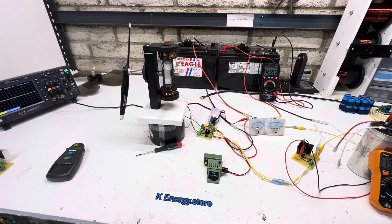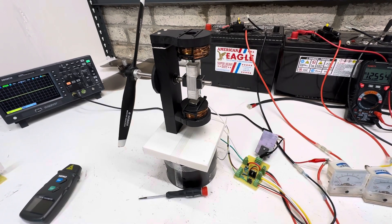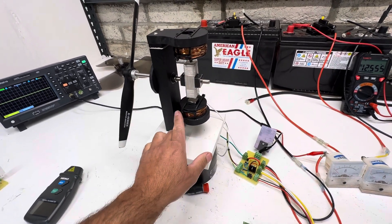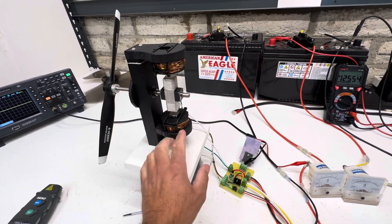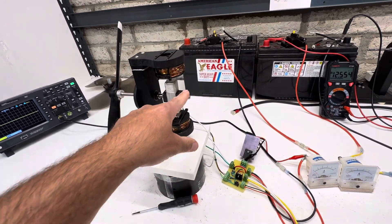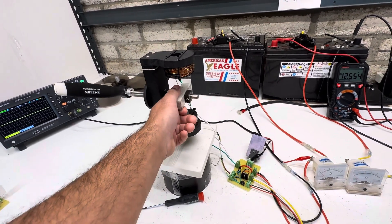Hey guys, welcome to my channel. Tonight's video is going to be about this motor. I've done quite a few motors out of this. I started with the Simple But Strong beginner motor, then I had four pole magnets on here, then I had a traction motor on here, and now I have magnets back on here.